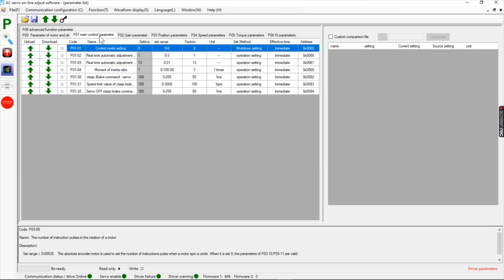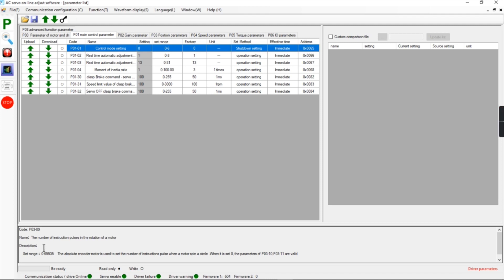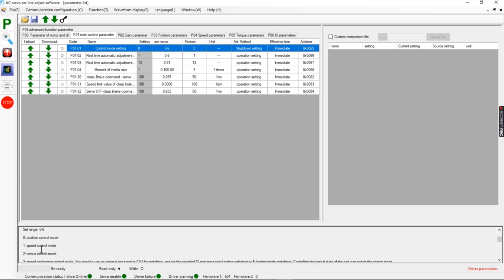The next tab is P01, the main control parameters. P01-01 is the control mode setting — if you highlight it and scroll down you'll see that we have zero for position control mode. Speed control mode and torque control mode are also options, but we need position control mode, so it needs to be set to zero — that's important.